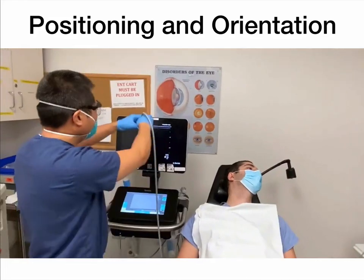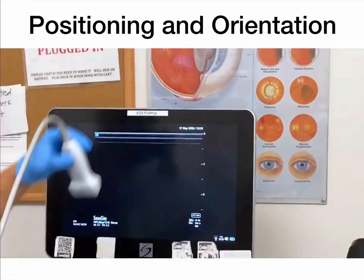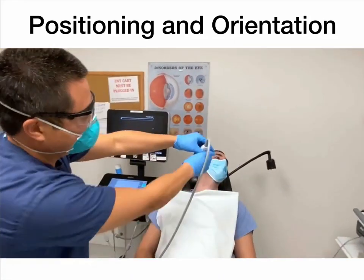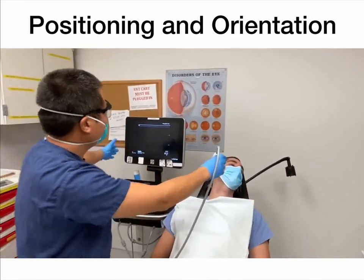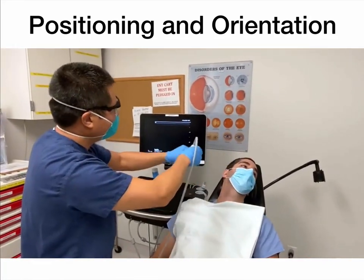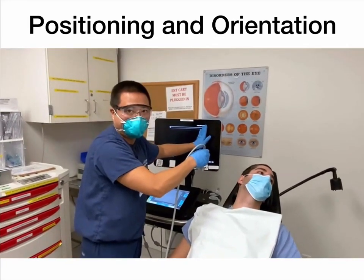The screen is like this. If I'm on the opposite side, I'm still going to have that dot pointing this way because I still want to have the same orientation — where if I'm on the right side, it means the right side of the screen.